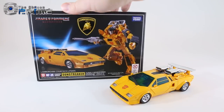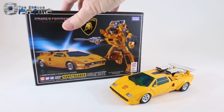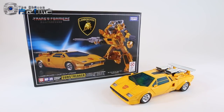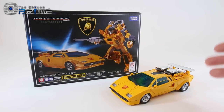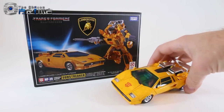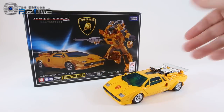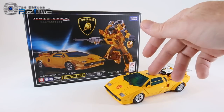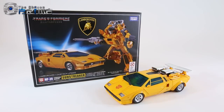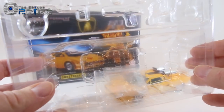Here you can see his box — it's standard size like all the other Autobot cars. He does come packaged in his vehicle mode, which is a Lamborghini Countach LP500S. Specifically, this is a super tuning concept version — the one with the original G1 toy and cartoon homage where it's got the intakes up top. He does come in a standard plastic clamshell like all the other Autobot cars.